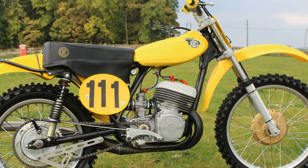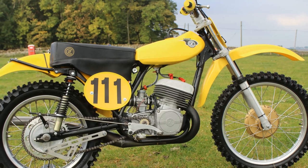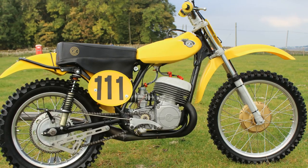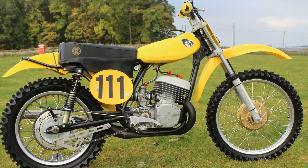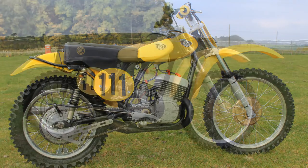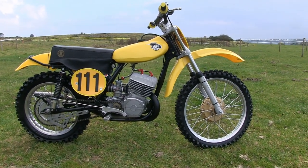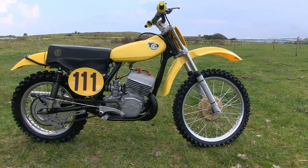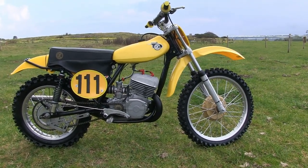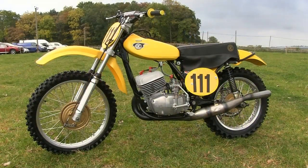The bike was originally put together by Gerard Coppings, who runs his CZ Stuff bikes and parts empire in deepest Hertfordshire in the UK. Gerard initially put the bike together as a promotional tool to showcase all of the parts and upgraded components that he supplies for these Czechoslovakian bikes. He started with a 1971 chassis, fitted a big 380 motor, added all of the parts from his shop, and placed the completed machine on the shop floor so customers could see exactly what the new parts look like on the bike.